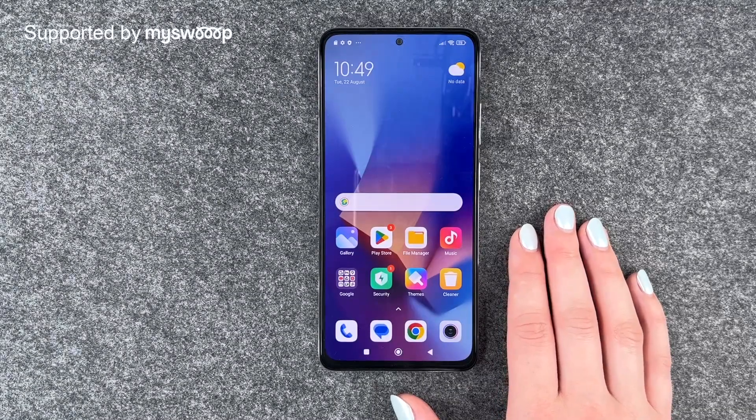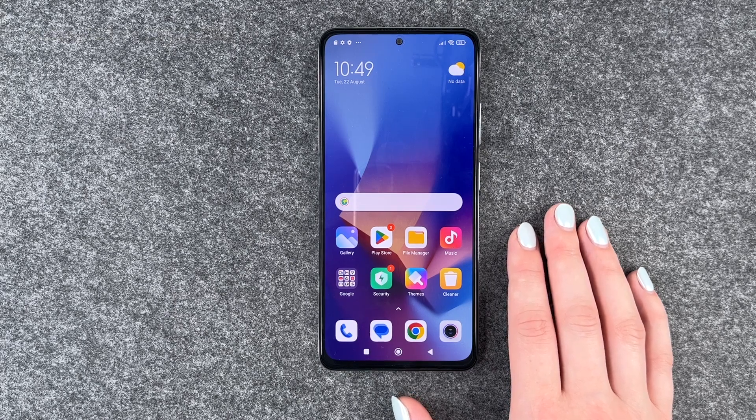Hi buddies, welcome back. It's Anne-Sophia and today I'm going to show you how you can set up a fingerprint to unlock your Xiaomi Redmi Note 12 Pro. First of all, thank you to MySpace for providing us with this phone today.